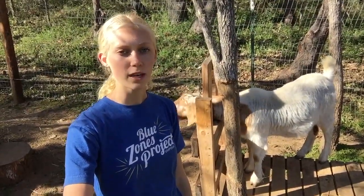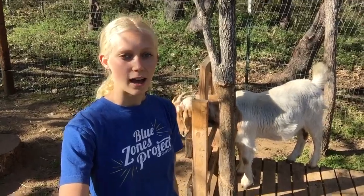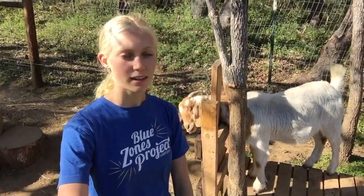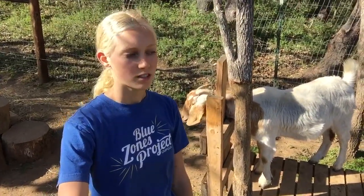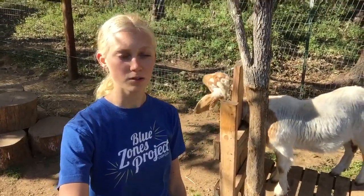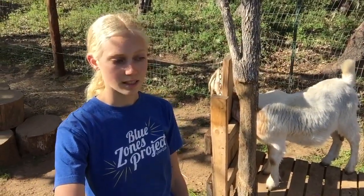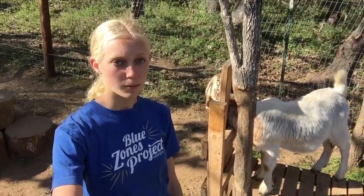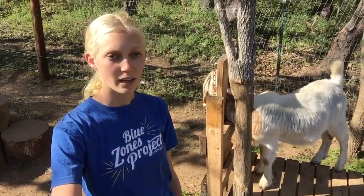Hello everyone, this is Sylvia with Silver Pine Kiko Goats. Welcome back to my channel today. I'm going to be showing you guys how to collect cashmere out of your own goats at home. Today I'm going to be collecting cashmere from two different breeds of goats — from Karma the Boer goat, who I have on the stand right now, and next from my purebred Kiko buck. So please join me on today's video and we'll see how it goes.